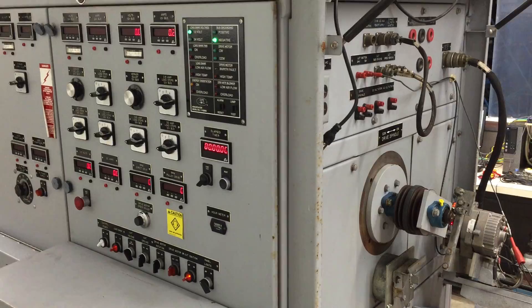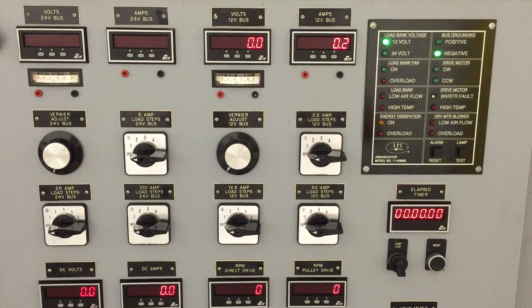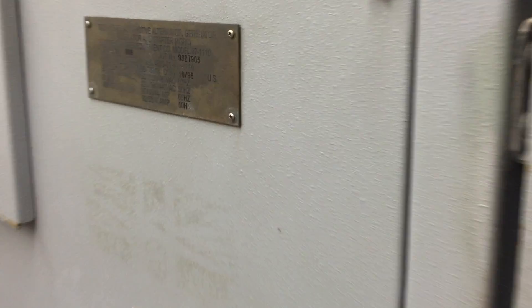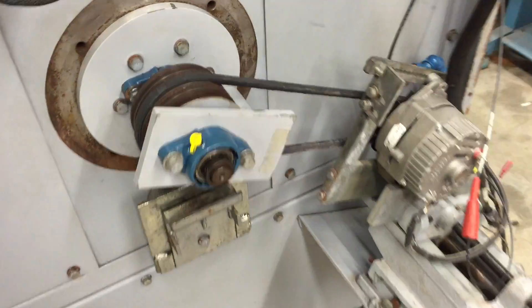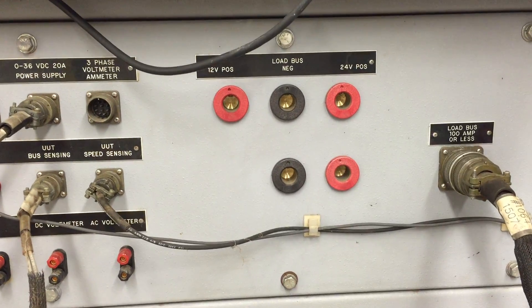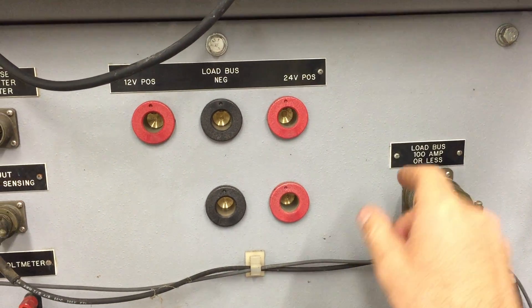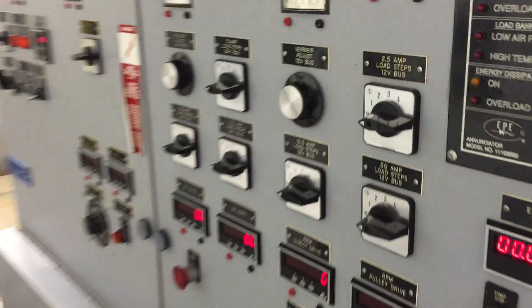Here we're going to do a quick test of this alternator test stand. We just have a simple 50 amp GM one-wire alternator being belt-driven by the spindle, and it's connected here to the 100 amp or less cannon plug. Any larger alternators can be connected to this bus here with the larger cam lock plugs.